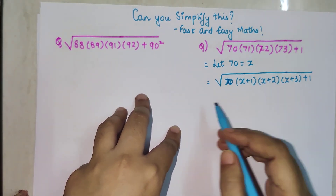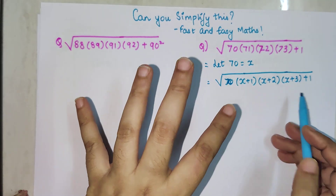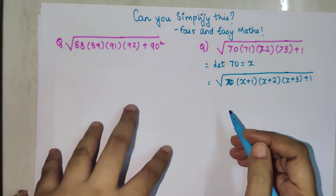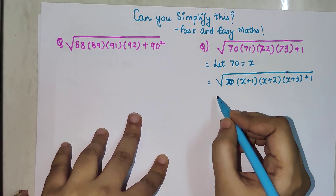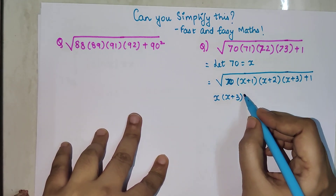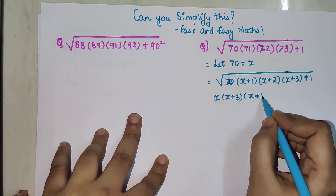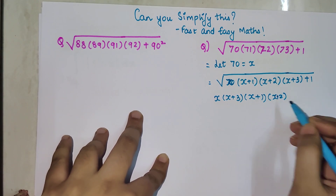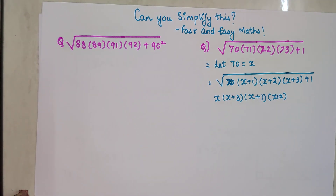Now let's try and open the brackets — but we should not open the brackets as they are, because that is going to make it more complicated. So I'm going to give you a trick. I am going to rearrange and group x with x plus 3, and x plus 1 with x plus 2.